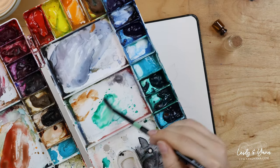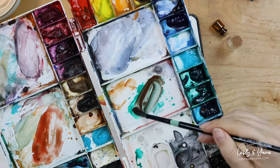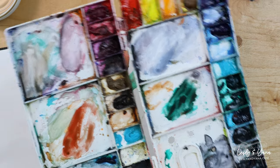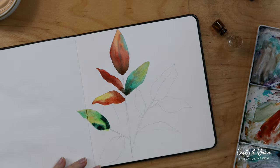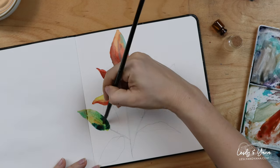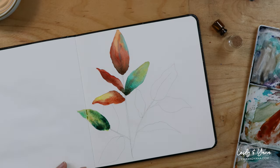Again, if I take green and add some red into it — just a little bit, not too much — my green will become much darker. And I can move to the next leaf.